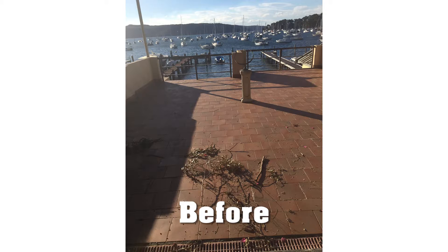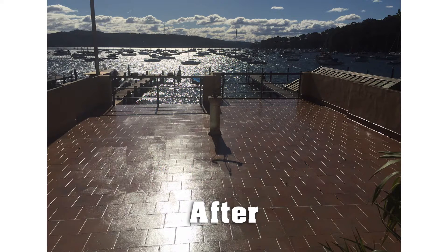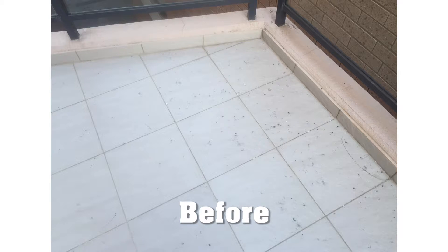As a builder, can I buy the product myself and install it to save money? Yes, we offer both supply or supply and install. As a builder, if you've grouted, cleaned and painted before, you've probably done all the required tasks that are needed in order to waterproof.